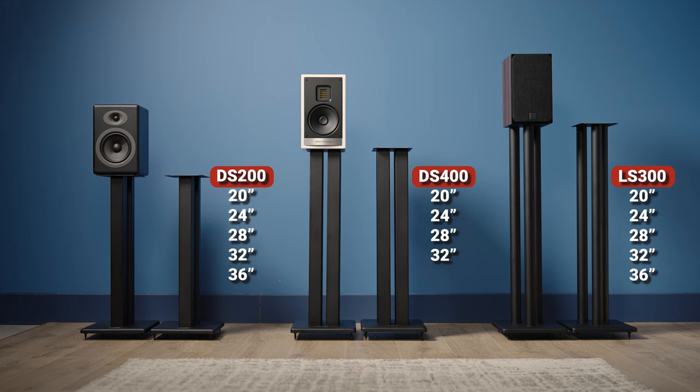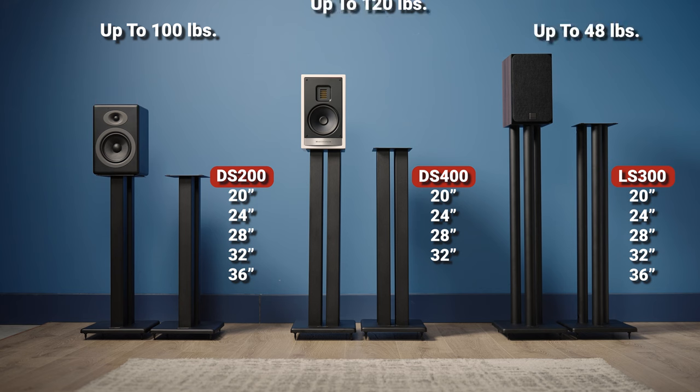The DS200 supports speakers up to 100 pounds, the LS300 supports up to 48 pounds, and the DS400 has a maximum recommended speaker weight of 120 pounds.